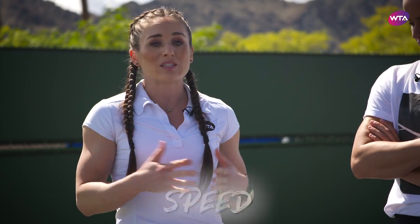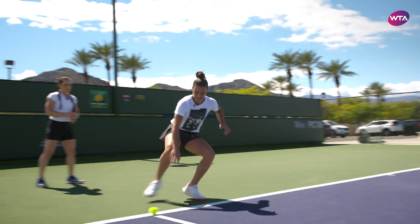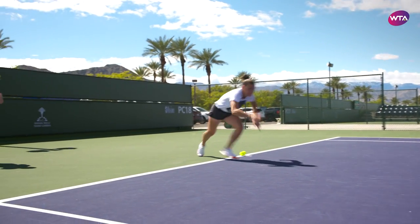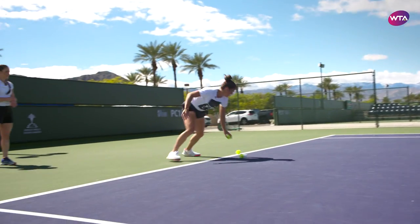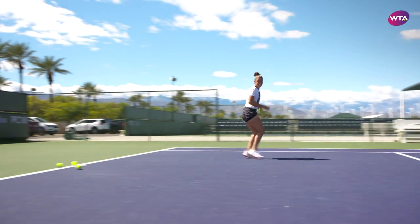We're going to start with a speed drill. Maria is known for her speed on court, so this will take you through a little bit of how she trains to improve. It's exactly the change of direction that you use on court — you get your feet going, it helps a lot. If you have it in your warm-up, it wakes you up and you're ready for your match.